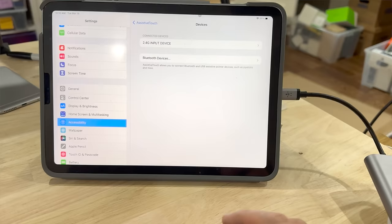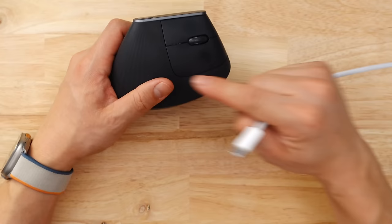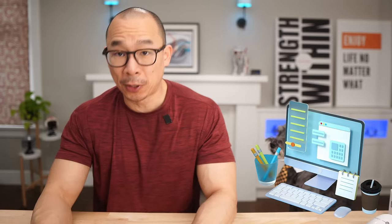Something that boggles my mind: on the iPad, you have more customization options with mice than you do with macOS. This mouse has a built-in battery you'll need to charge every couple of months, but if the power runs out, you just plug it into your computer and it will charge while allowing you to use it as a wired mouse — that is just so smart.